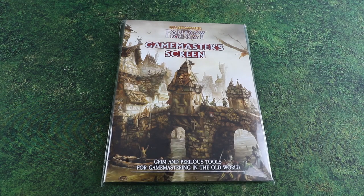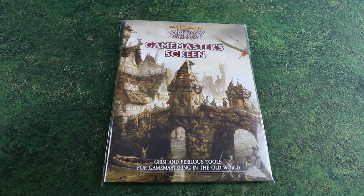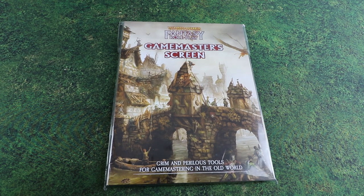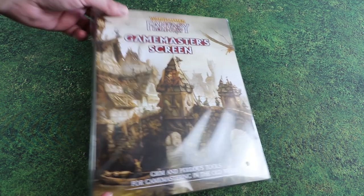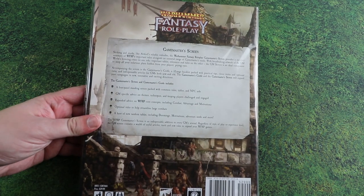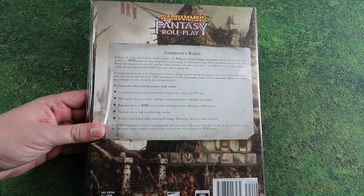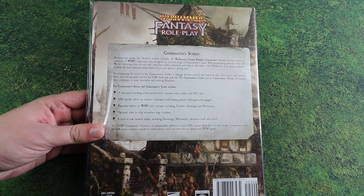Hello and welcome to another Sprues and Brews unboxing. Today we are having a look at the Games Master screen for Warhammer Fantasy Roleplay from Cubicle 7. If you've ever played any roleplaying games, as the Dungeon Master it's handy to have a screen — not only to hide your dice rolls but also to display useful information and stats. Cubicle 7 have put out this pack which not only comes with the Games Master screen but also a booklet with supplemental information for your games of Warhammer Fantasy Roleplay.